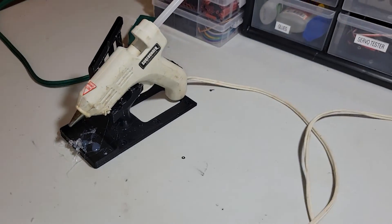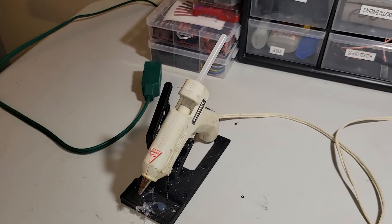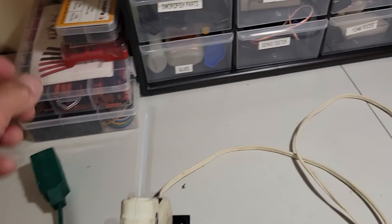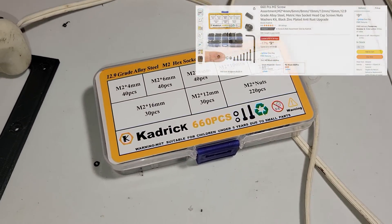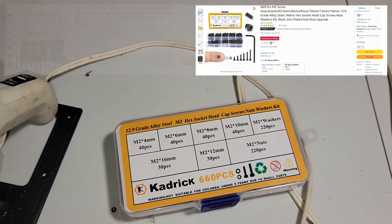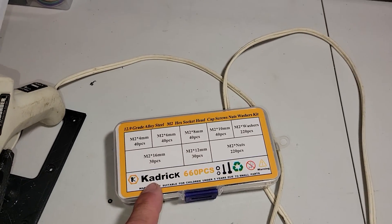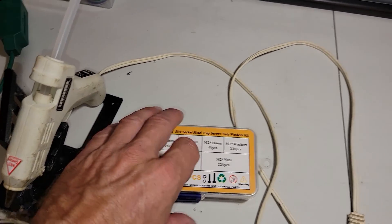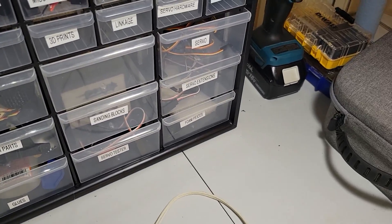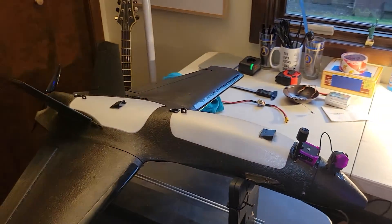A hot glue gun - I've had this one for like 30 years. A cheap hot glue gun works. I definitely recommend a couple of bulk screw kits. I got these off Amazon. I have an M2 kit and an M3 kit. M2 works for all your camera stuff, your DJI, your little screws. M3 is for a lot of your motor and hardware kits and other screws on this plane. It's just nice to have.